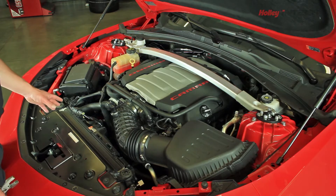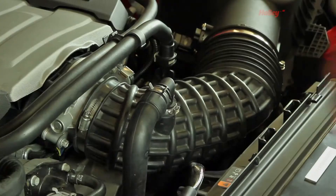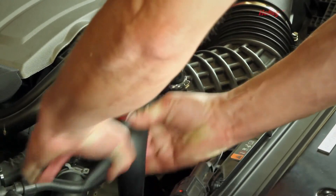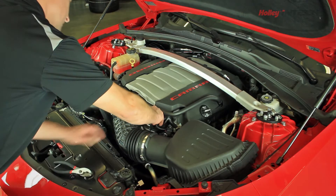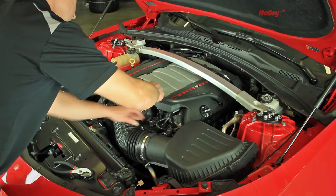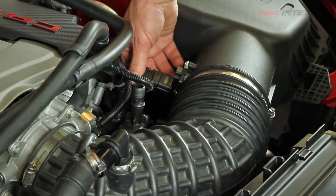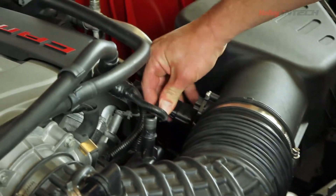Now the first thing we need to do is move the hoses and factory sensors from the elbow. Take a pair of pliers, move that hose, and we'll push on this tab and just lift that off, set that aside, and then the mass air flow sensor has a lock on the bottom side — you'll lift up and pull the sensor out.